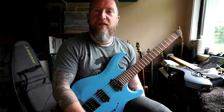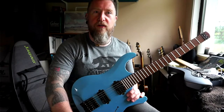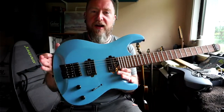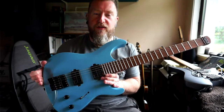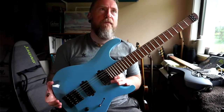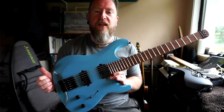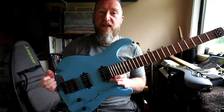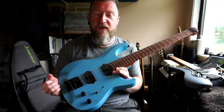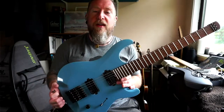Hey, how are you doing? Just doing a quick first impressions video, demo, and kind of a half review of this Harley Benton Dullahan guitar which I just picked up off Thomann. This is a B-stock model - I was just scrolling through Thomann looking for some strings and things, and I spotted this on a B-stock offer, so it was like 50 euros off the normal price.